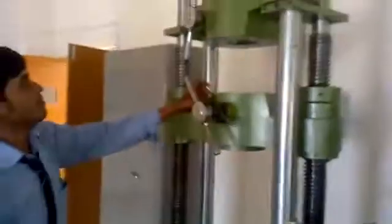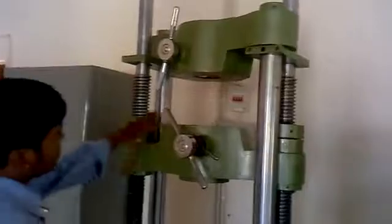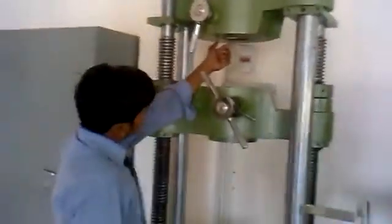The third test is the compression test. You can also carry out the compression test with the help of this machine. You can see here the major thread — this is also known as the tool, and with the help of this tool you can carry out all the tests.